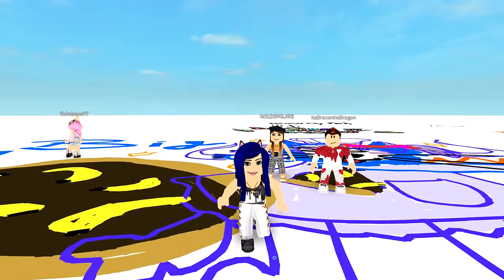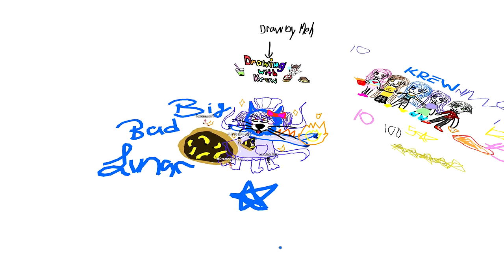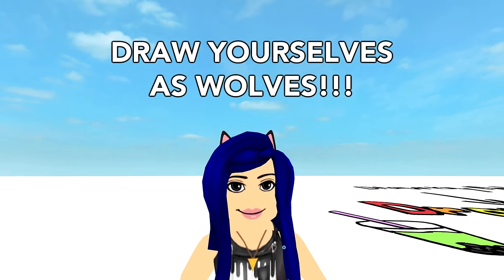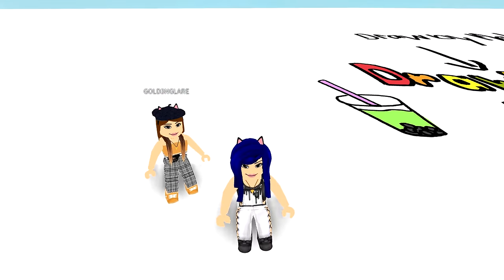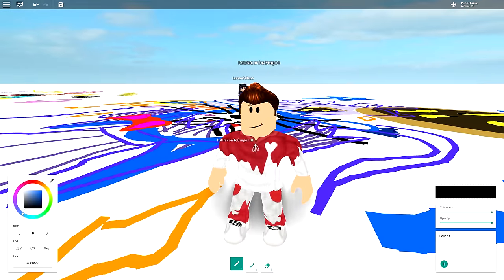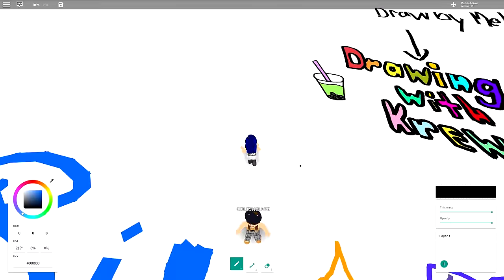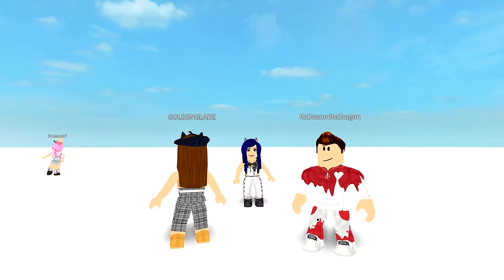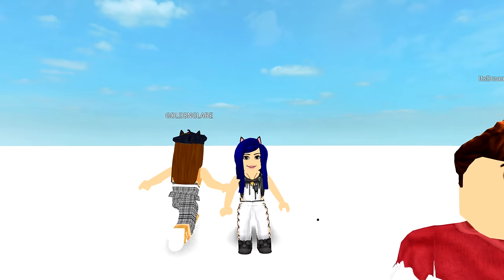The last challenge is to draw yourselves as wolves. We already accidentally drew a wolf-like monster in the last challenge. For this final challenge, everyone draws themselves as a wolf. Someone wants to draw an angry wolf because no one's been drawing angry things.